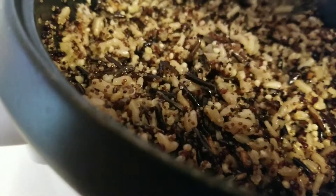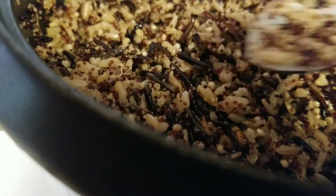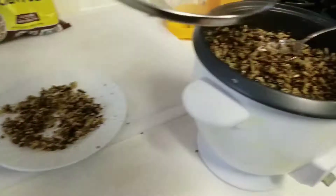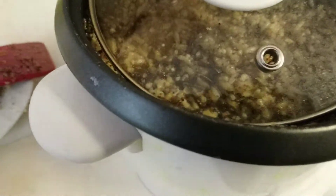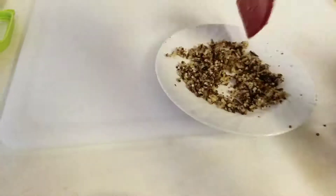I just mixed it on top. I didn't mix it with everything underneath because I wanted to keep it on the top section. I put the lid on it like so and just let it cook. When this light went on warm, I tasted it.